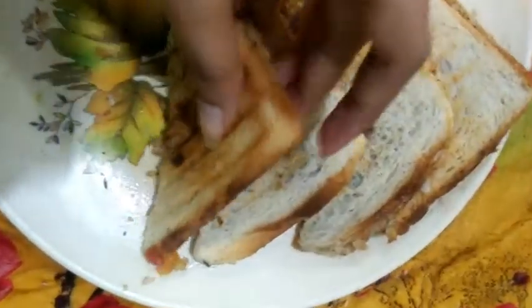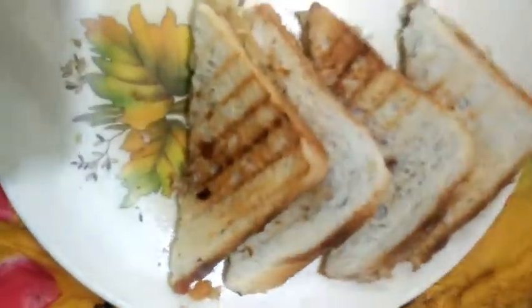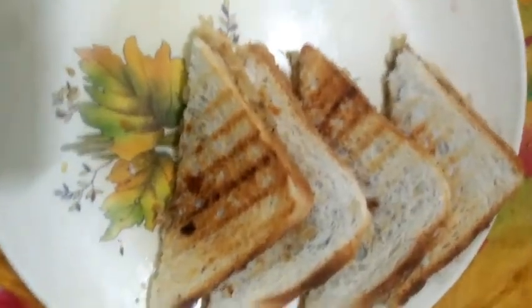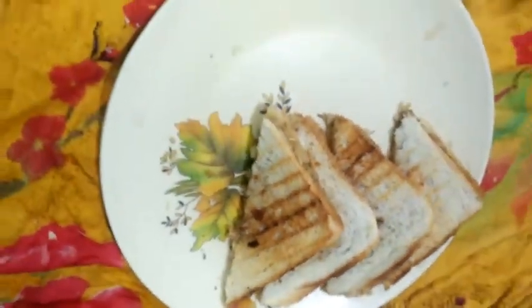It tastes really so good, so tasty. It's the quickest recipe of a sandwich with the yummiest taste. Thanks!